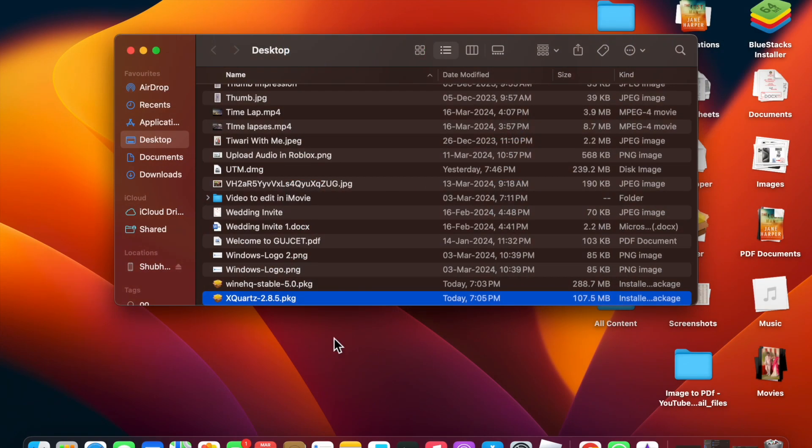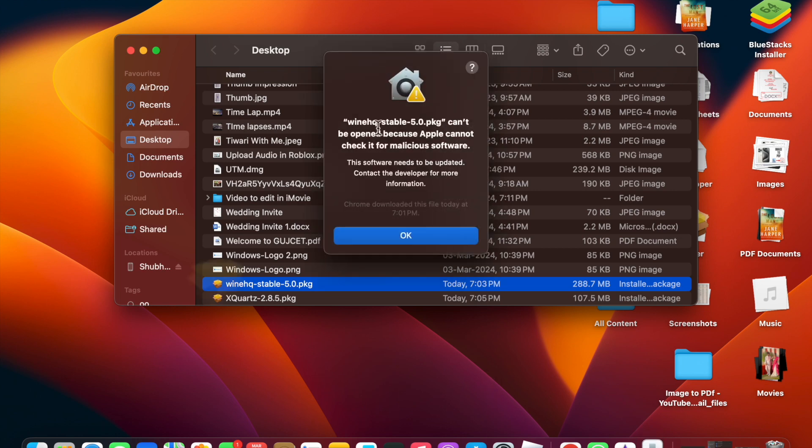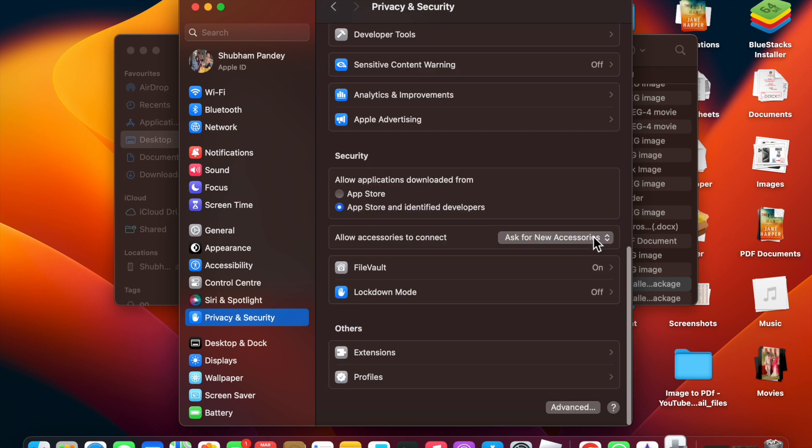Now click on Wine HQ Stable and wait a few seconds. You may see a message saying 'Wine HQ Stable 5.0 package cannot be opened because Apple cannot check it for malicious software.' Don't worry — go to Settings, then Privacy settings, where you will see Wine Stable was blocked.